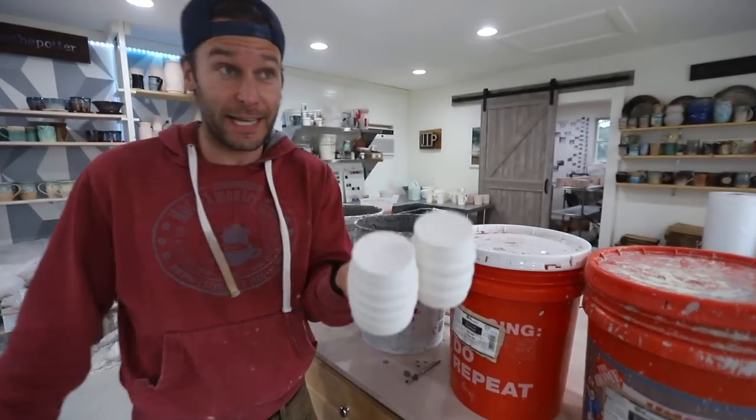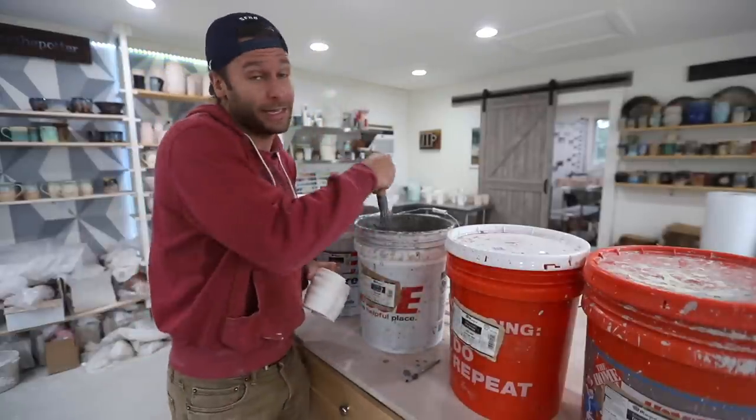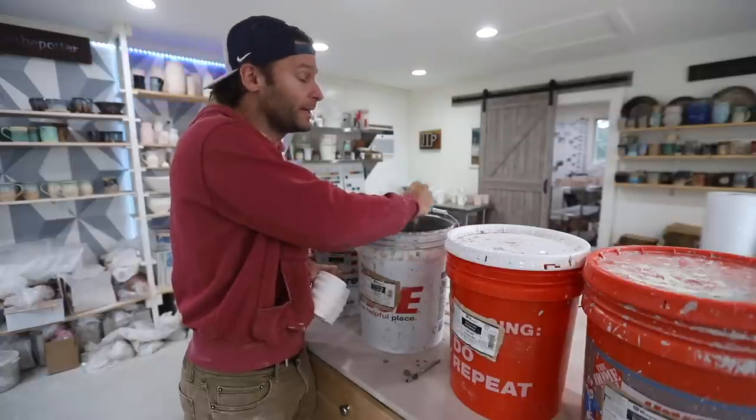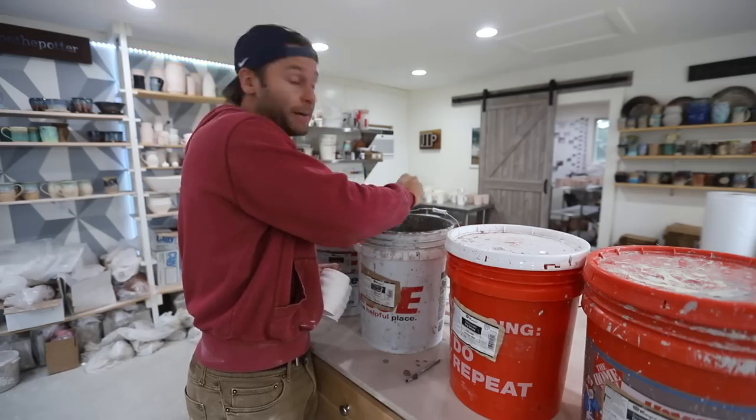Next one is sandstone over winter wood, so now we're just gonna dip these in winter wood. You can notice that I'm using sandstone and winter wood a lot, and that's really because those are the glazes that I love and I found work super well with others. Basically, you put them in combination with other glazes and they almost always turn out, in my opinion.